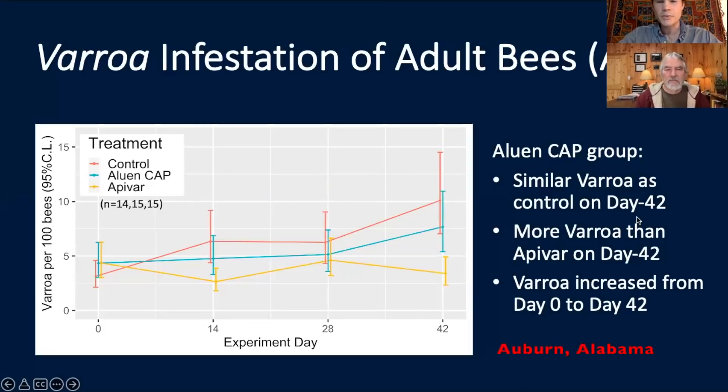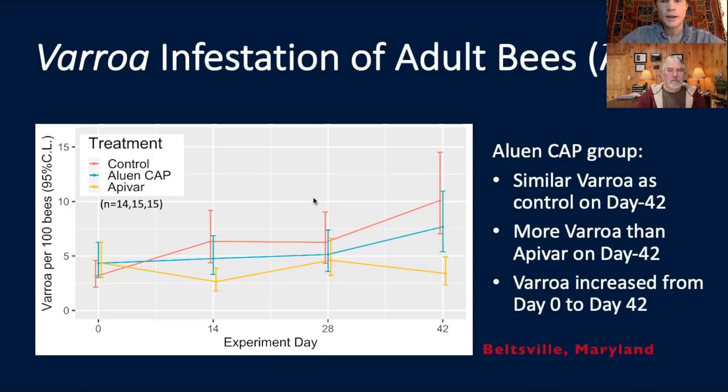Alabama was actually the location where we had the least benefit from Aloin Cap — the control group ended at about 10% mite level and the Aloin Cap group ended at about 7.5%. The trial in Alabama started sometime in July, Georgia started in August, and Beltsville was staggered by just a few weeks. In Maryland, at the end of the trial, there was a significant difference — about 2% versus pushing 6% — but again we saw a modest increase in mite levels from day zero to day 42.